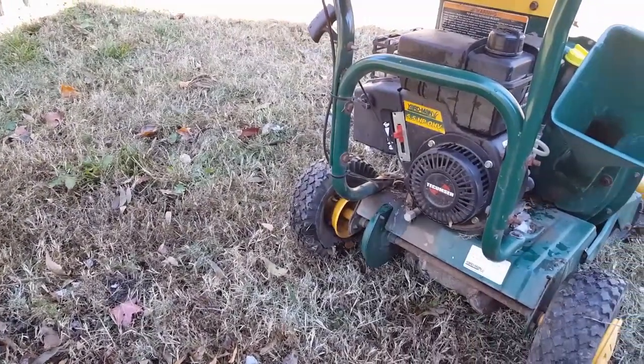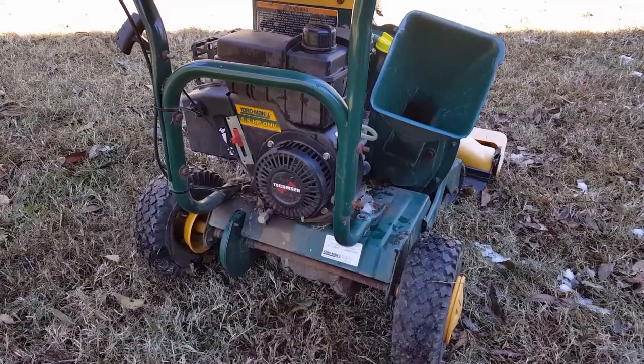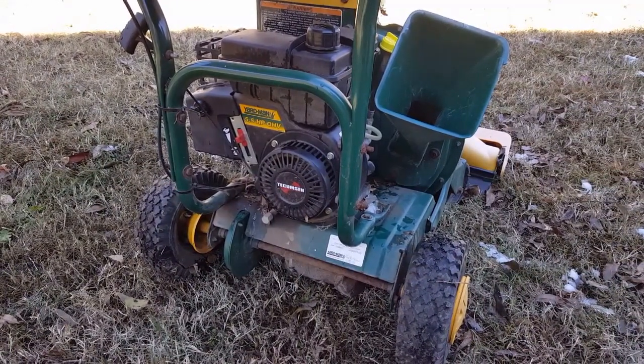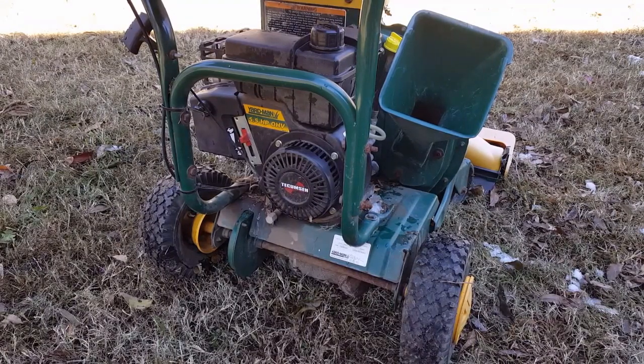Hey guys, I'm glad you're here. Today's project is this Yardman Lawn Vacuum. The problem is that I want to use this thing to pick up the leaves this fall, but the tires are completely off the wheel. I need to do a more permanent fix.